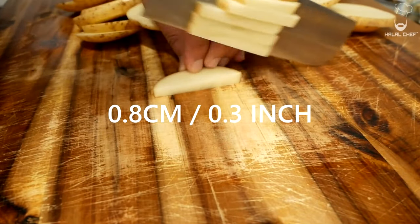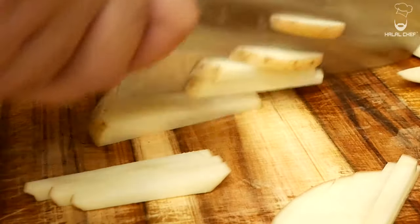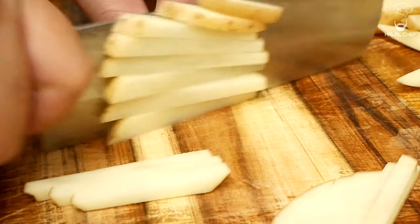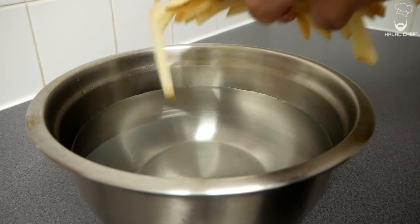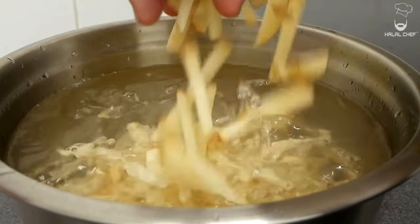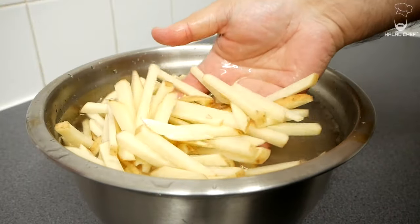For the fries, cut them to around 0.8 cm thick. You could use white Maris Piper or Russet potatoes. I'm making skin-on fries, but you can remove the skin if you want. Once sliced, wash them in water to remove the excess starch, then completely dry them off.